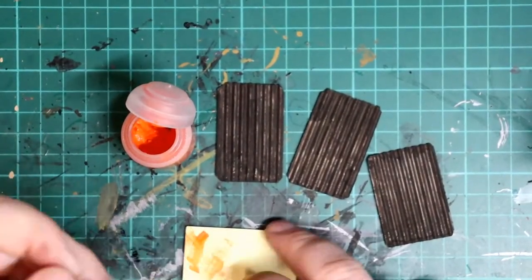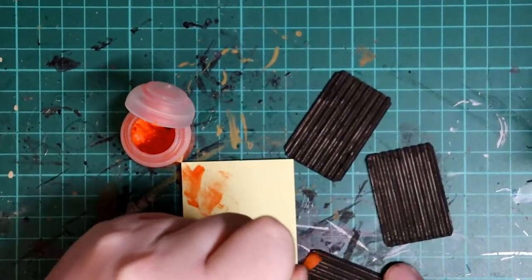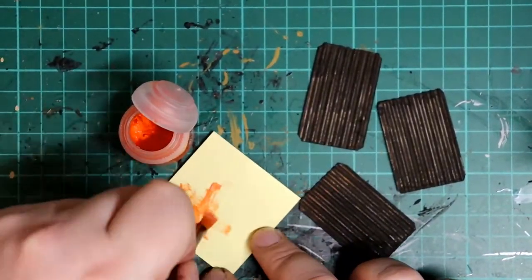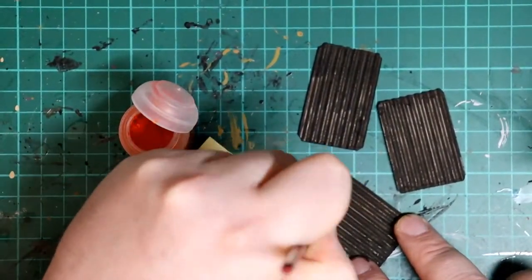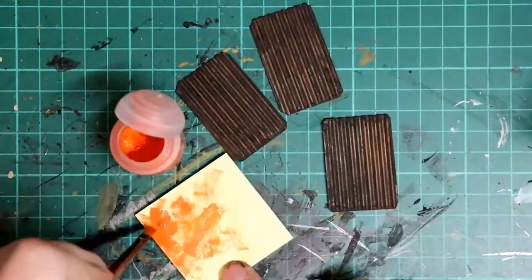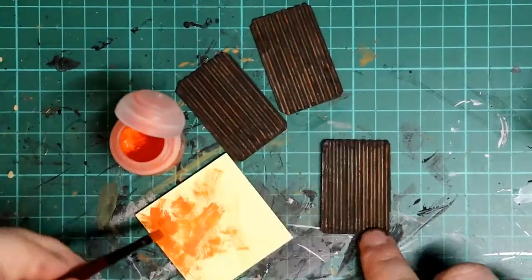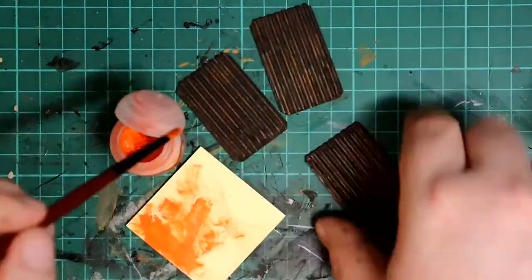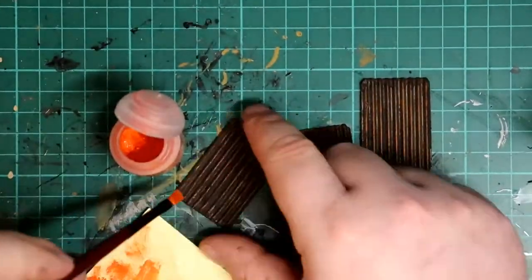While those were drying I dry brushed the darker corrosion panels with Games Workshop's Ryza Rust Drybrush paint. This colour is made specifically to pair with Typhus Corrosion. I used the same technique as I did with the wood dry brush, brushing off most of the paint and then lightly dragging the bristles across the contours. I also dry brushed a little orange onto the window grill for the same rusty effect.